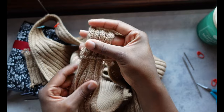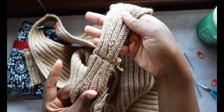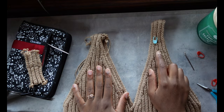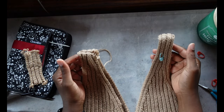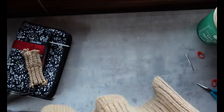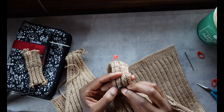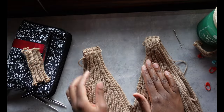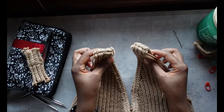Strap number one is officially complete, with the exception of weaving the ends. I just wanted to lay it out and show a side-by-side comparison of the strap I shortened and the strap I haven't yet shortened — it's a pretty significant change from the original. Both straps are now complete, super exciting — I just have to weave in these ends and do a final try-on.